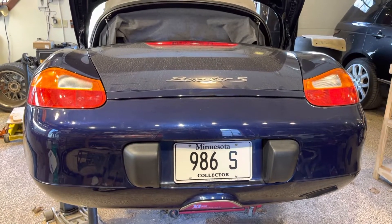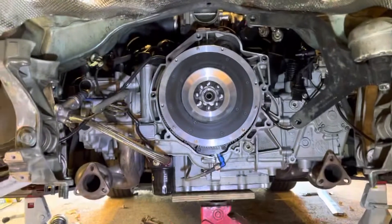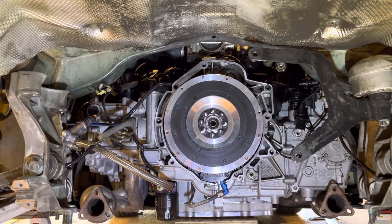Today I want to talk a couple minutes about flywheels. This is our old 986 and we have installed a new single mass lightweight aluminum flywheel.